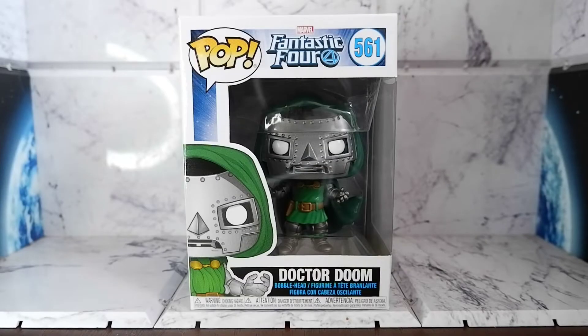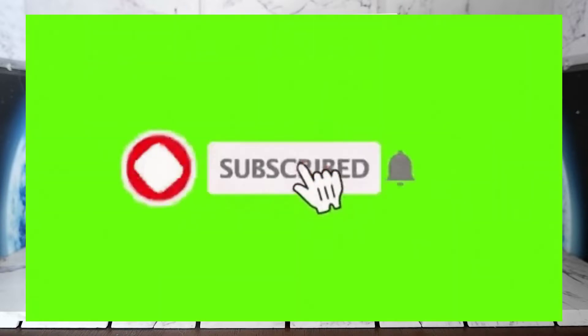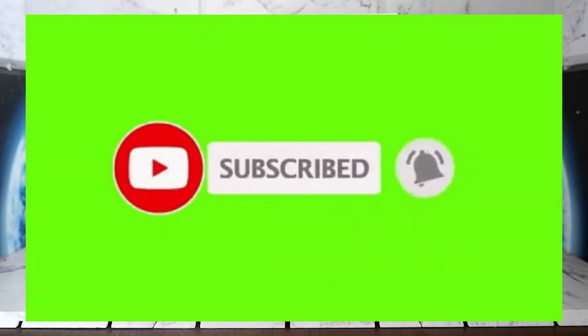Hello guys, today we're going to unbox and review the Doctor Doom Funko Pop from Marvel Comics. But before we continue, don't forget to hit that like button, share this video, comment, subscribe to my channel, and hit that notification bell so you'll be updated when new content comes out.